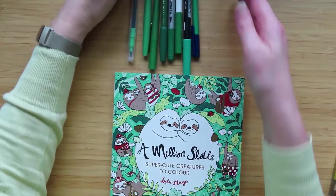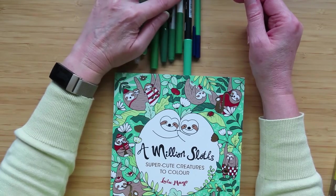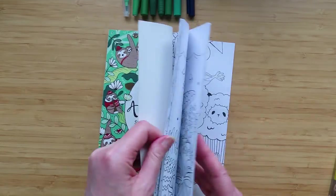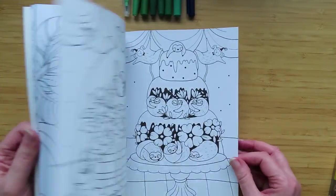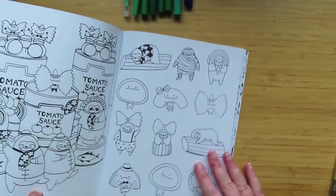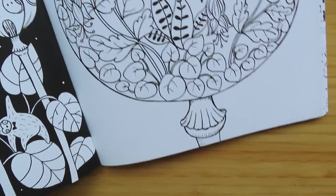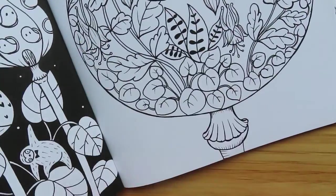I've got one of each pen out here — Arteza, Flare, Ohuhu, Pentel, Staedtler, Supertip, Tombow and Triplus — and I'm going to play with this cheaper Lulu Mayo book. I'll find something with leaves in it, making sure there's a picture on the back so we can see stuff coming through. I'm going to do one leaf per pen, in alphabetical order so we remember what is what.